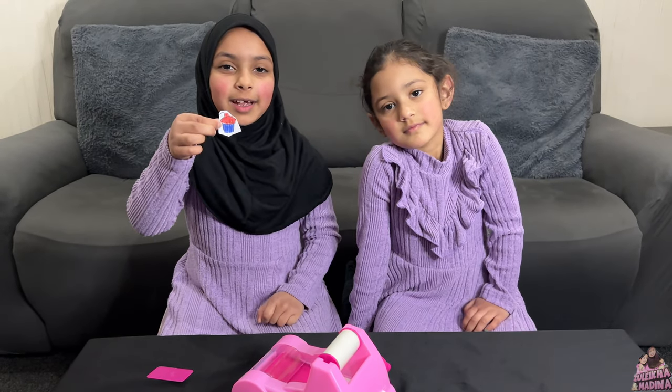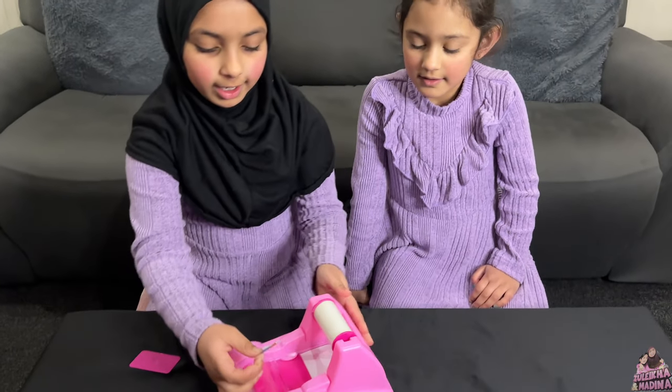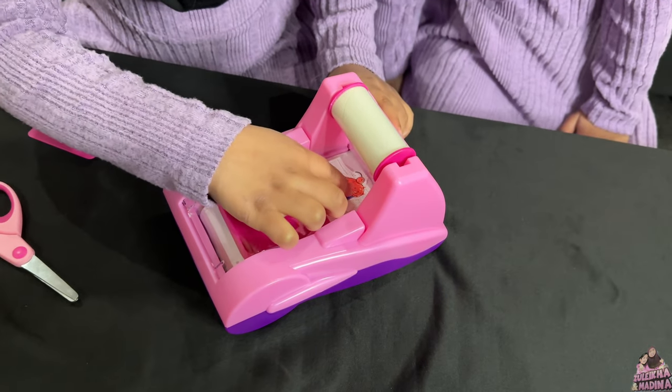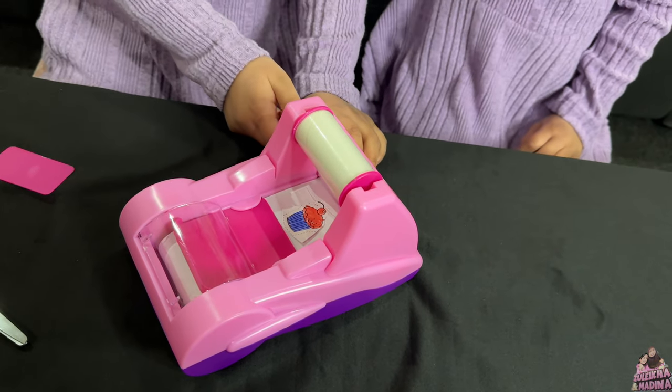This is Medina's cupcake. So we're just going to put it right in the middle of the paper, then we're going to twist it.